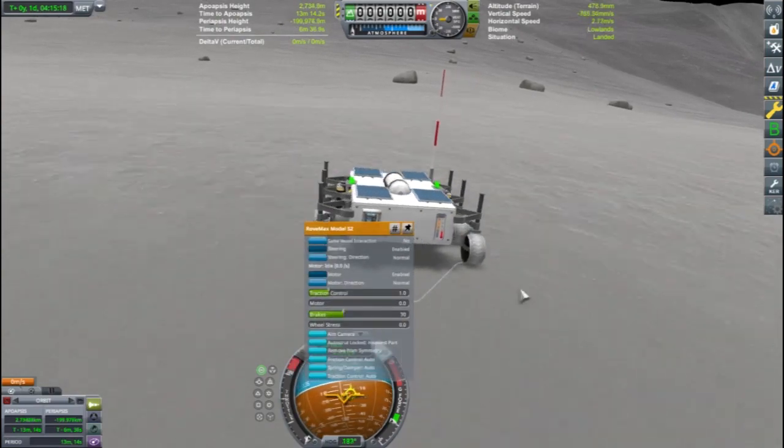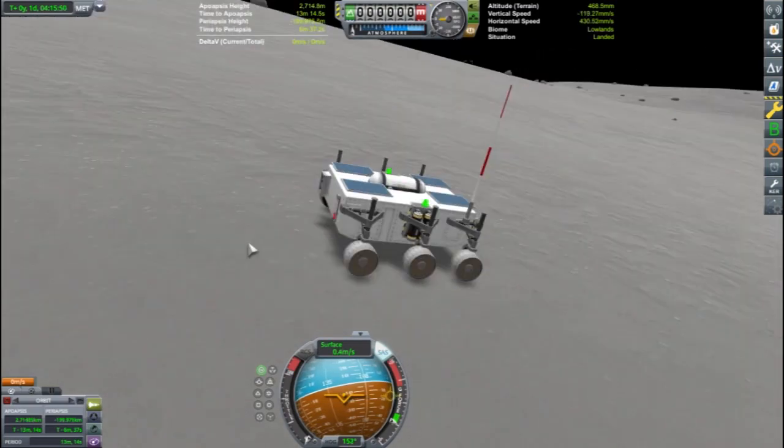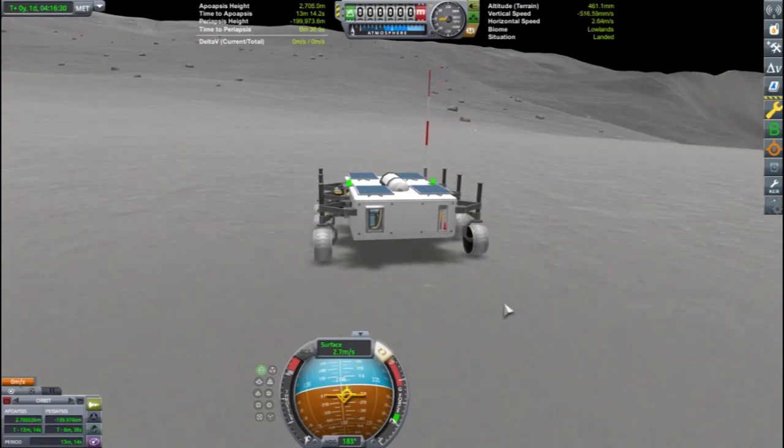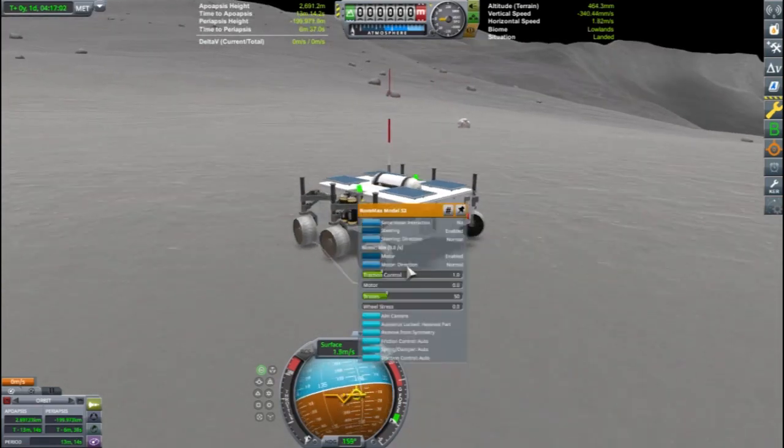Let's send Bob to the Mun to investigate these really weird rover wheels and why they just slip all over the Mun's surface. We'll still get science out of this mission — it'll just be tricky.